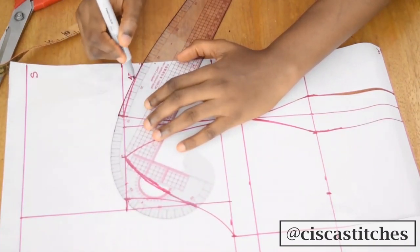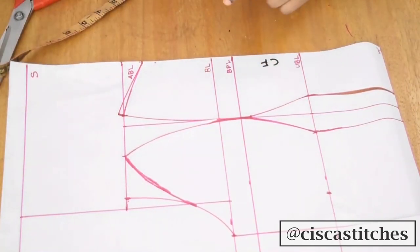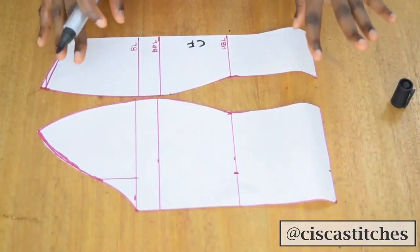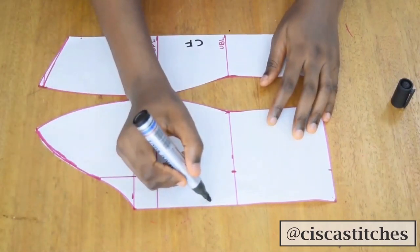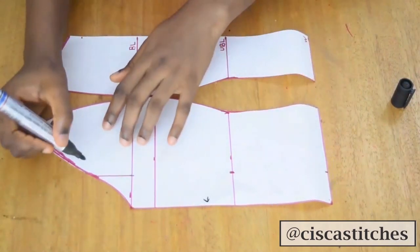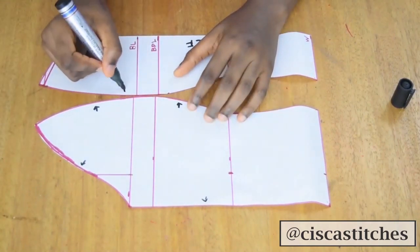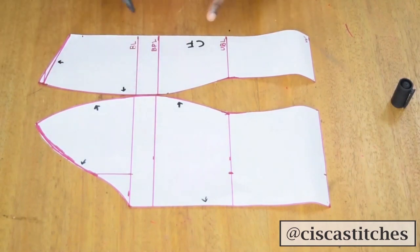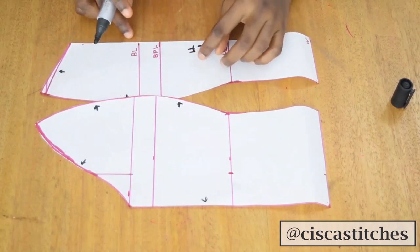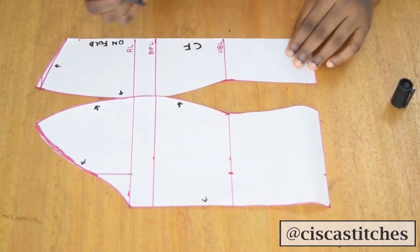For this bustier tube pattern, I'll be adding half an inch seam allowance all around the pattern, including the side seam — indicated by arrows. Here is the center front, so this part is going to be cut on fold.